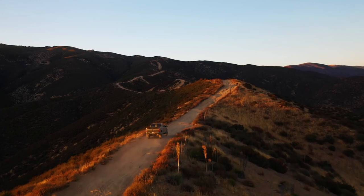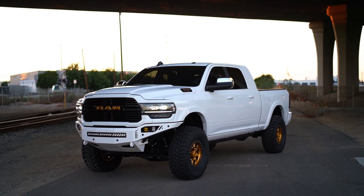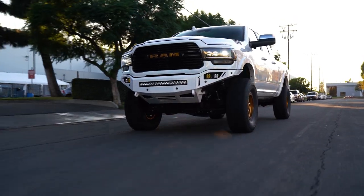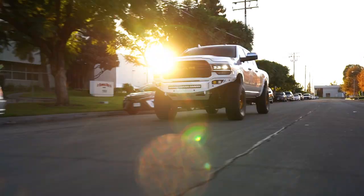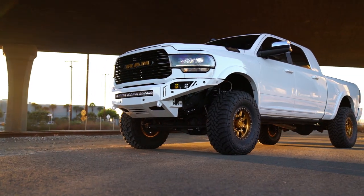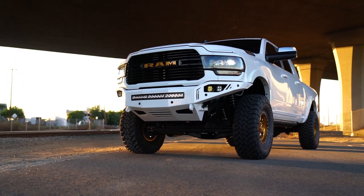For more aggressive mud terrain tire combinations, Carli's high mount stabilizer can be a great option. A lot of aggressive mud terrain tires tend to pull to the right. Prior to Carli releasing these stabilizers there was no solution, but now that Carli offers their high mount stabilizer for 2014 and newer Rams, that stabilizer alone can take care of an aggressive right pull on your truck.